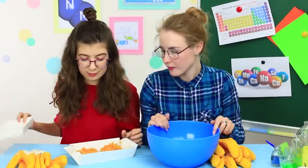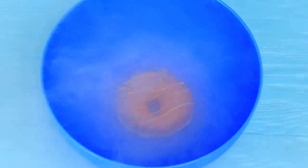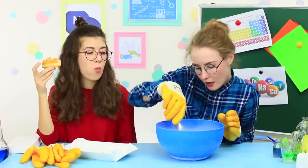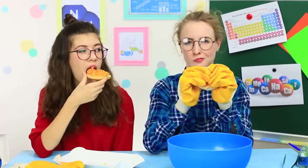Melissa brings donuts, but she doesn't expect that the professor will sacrifice her donut to science! Pour liquid nitrogen onto the donut and it immediately gets covered with an icy crust. While the professor takes a close look at her frozen donut, I enjoy eating my sweet and warm one. Professor Yum Yum can't even break her experimental donut to see if the filling is frozen!